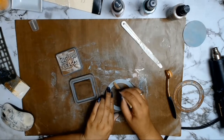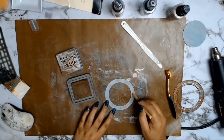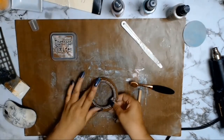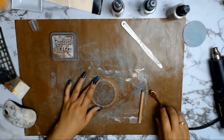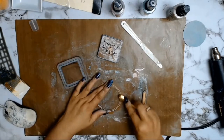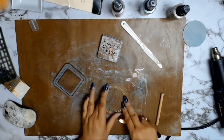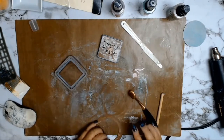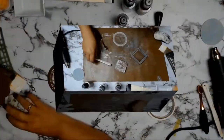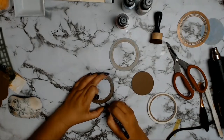I wanted a bit more of a rustic feel, so I got my favourite distress oxide in the colour Vintage Photo and added a few more little highlights. Then I decided you couldn't really see the indentations of the embossing from the die cut. So I aligned the paper back into the die set and outlined the whole thing so that I could get all those lovely little grooves that I didn't quite get with my Cuttlebug.